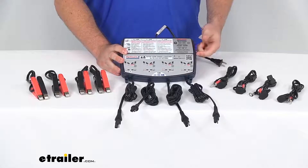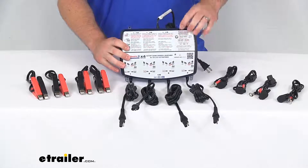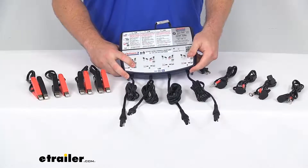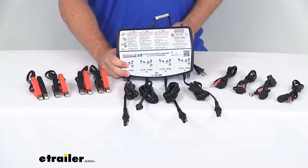This is a nice durable weatherproof case that can be mounted on your wall. You can see it's got these little holes here that are pre-installed so that you can put a nail or screw through there to get this mounted on the wall.